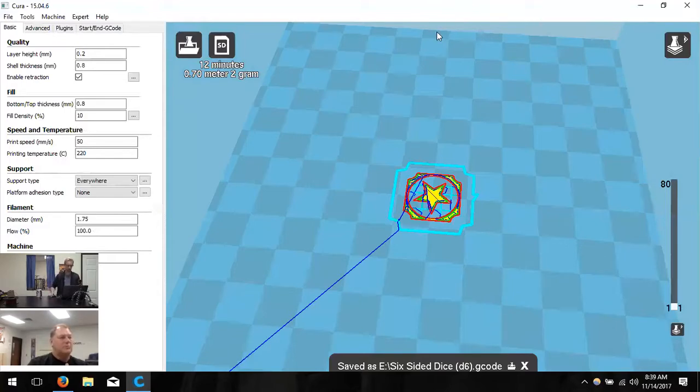Let's recap the steps: first was design and make — we need an STL. Second is slice to G-code. Third is move it to the printer. Eject the USB from the computer, then insert it into the printer. The small SD card in the back of the adapter just pulls out — it's very tiny. That card goes into the front of the printer, right underneath the button at the base in a small slot.